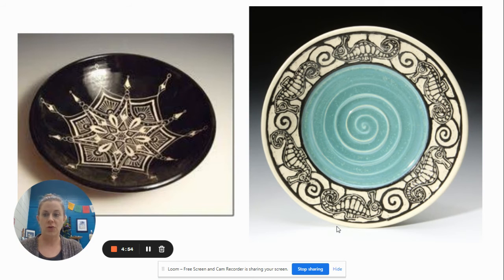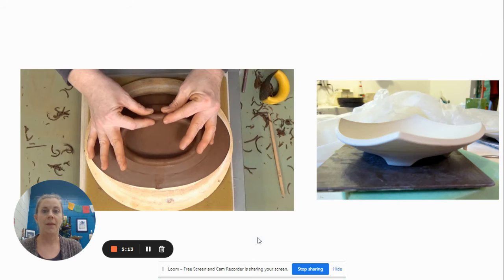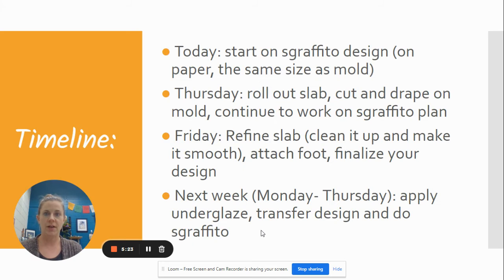You do not have to do Sgraffito over the entire surface of the plate. You could focus on the rim or just one section, as long as it's a complex enough design that shows you understand the concepts and you meet a nice balance of positive and negative space, or a nice black and white balance. We'll talk about adding a foot later — most of you have done at least one foot on your pinch pot, so we'll get into what the foot is going to look like later.